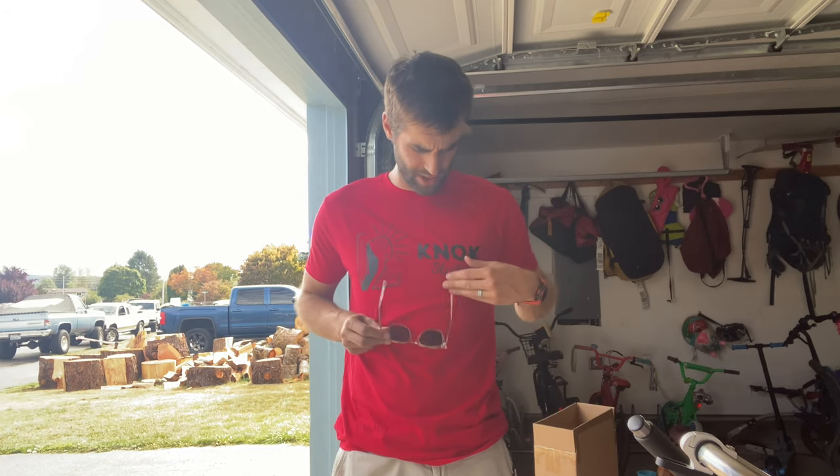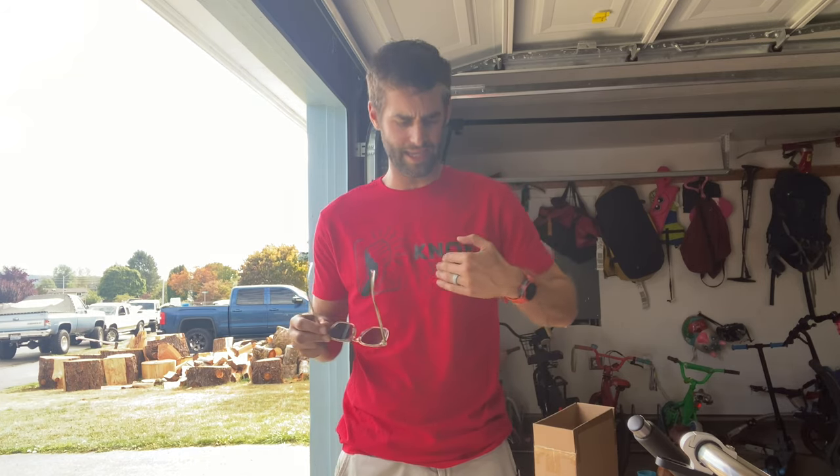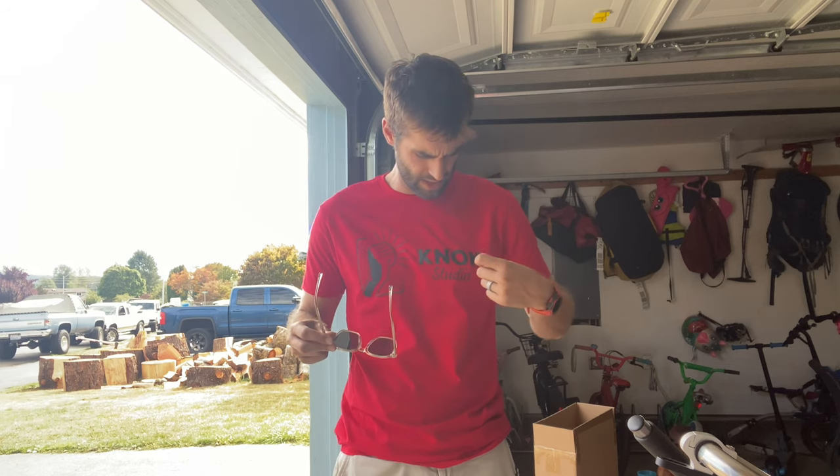Unlike some other websites where you get a one-time t-shirt printed — like on Amazon for example — they don't necessarily use high-end screen printing. I don't know if this is screen printing or not, but it's not going anywhere. This is one color printed right on my t-shirt and I love it — I think it looks fantastic.